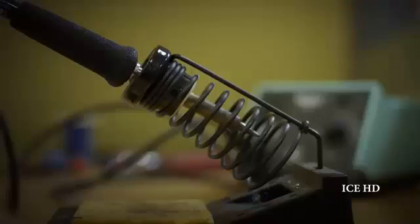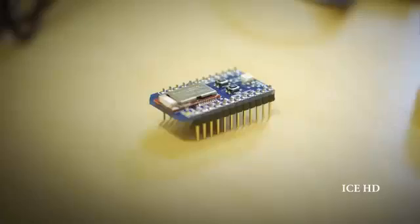Blues brings Bluetooth low energy to the Internet. So now you can worry about your lights, your toaster, or your sandwich that will change the world. You're ready to build. Build it with Blues.